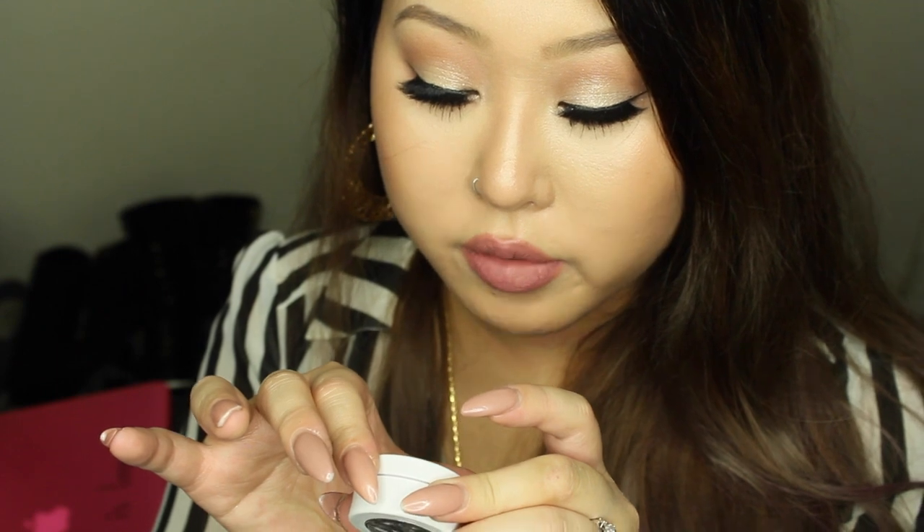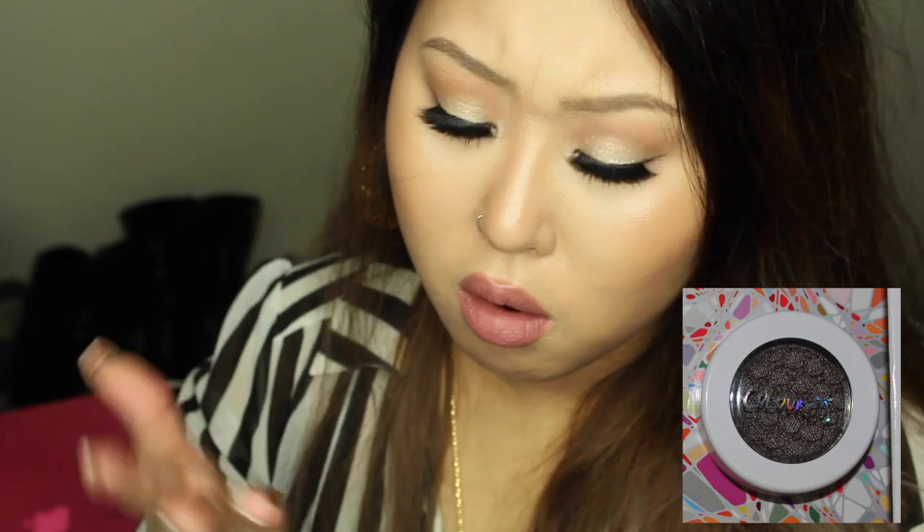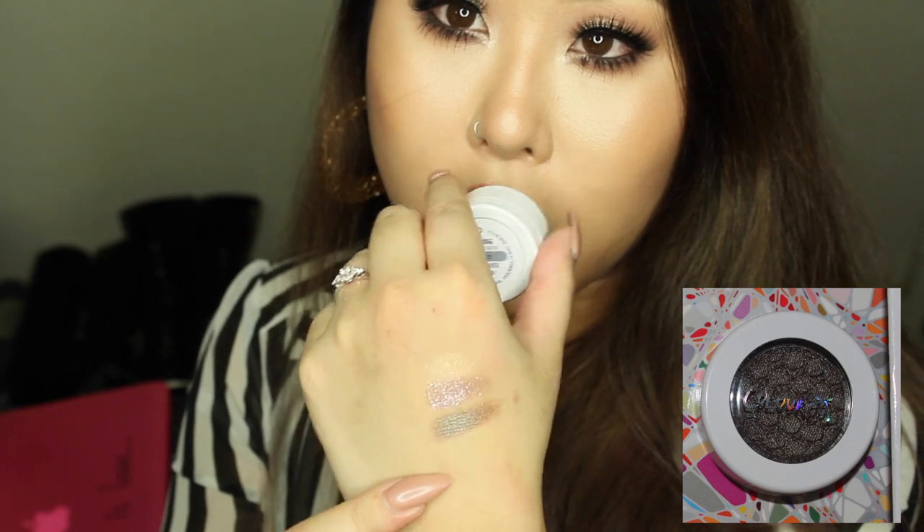You can apply these with a synthetic brush or with your finger. The next shade is called Hard Orange, and it really reminds me of the Blue-Brown pigment from MAC, or the Club eyeshadow from MAC. Oh my gosh, this is so gorgeous!